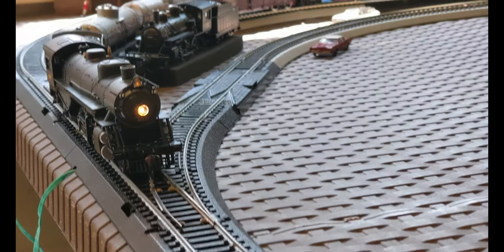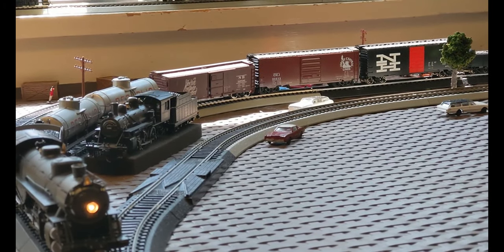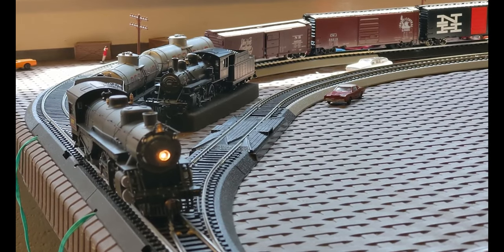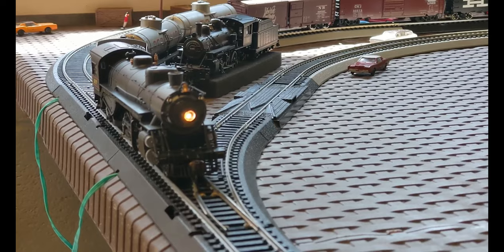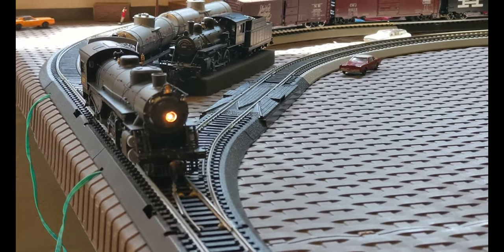I have it pulling seven cars. We're going to do a run-by on the outer loop. It can do the inner loop, but with this many cars it's a little iffy. It can definitely make at least an 18-inch radius, which for that size I'm still surprised it can do. But let's just hear more from the train.